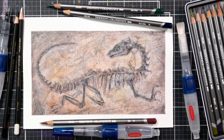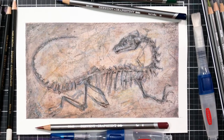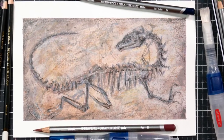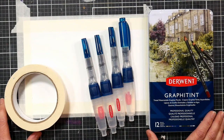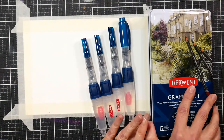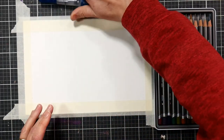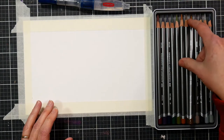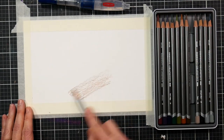Hello, my name is Lindsay Weirich and today I'm going to show you how to create the look of fossils using watercolor paper and Derwent Graphitin colored pencils. We're going to start by taping our watercolor paper down to our work surface. I've got my Derwent Graphitin set of 12 pencils right here as well as a variety of Derwent water brushes. These make this project so easy and mess-free, so it's perfect for working with students in a classroom.